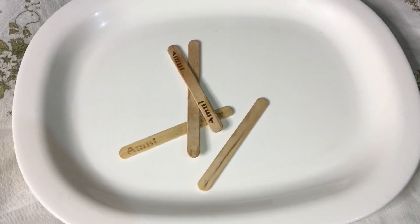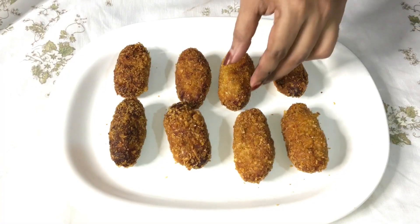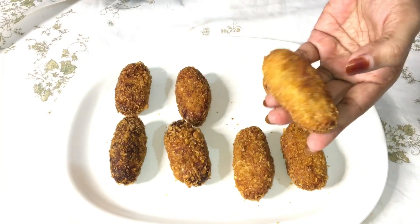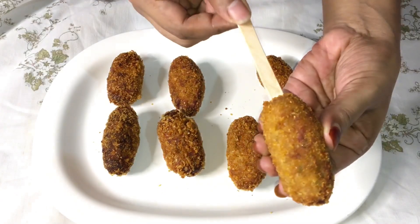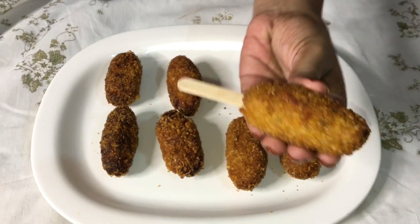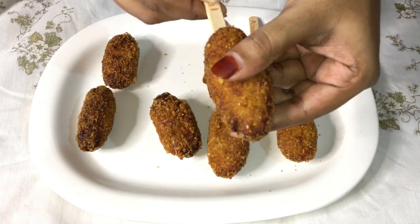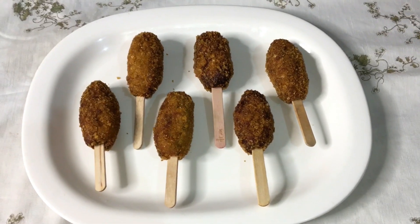We have an ice cream stick from the shop. We put it on the roll and stick it in the back. Now we are ready to eat chicken sticks.